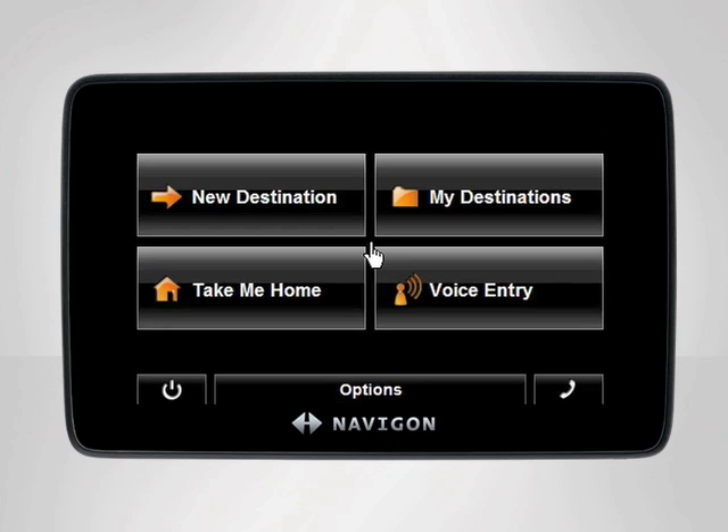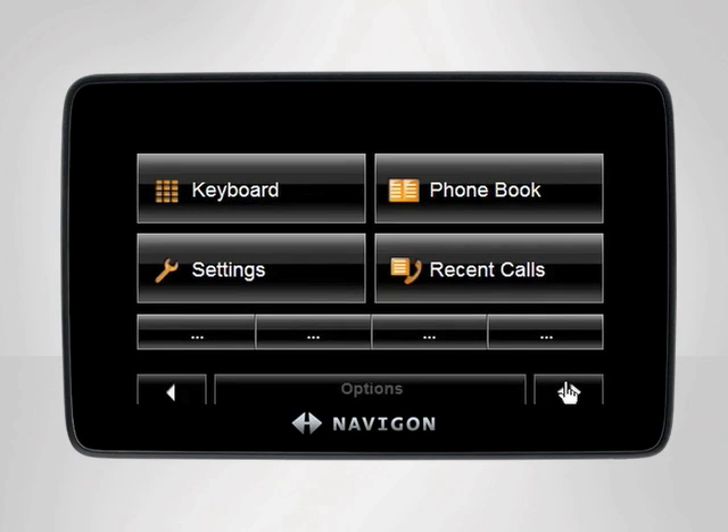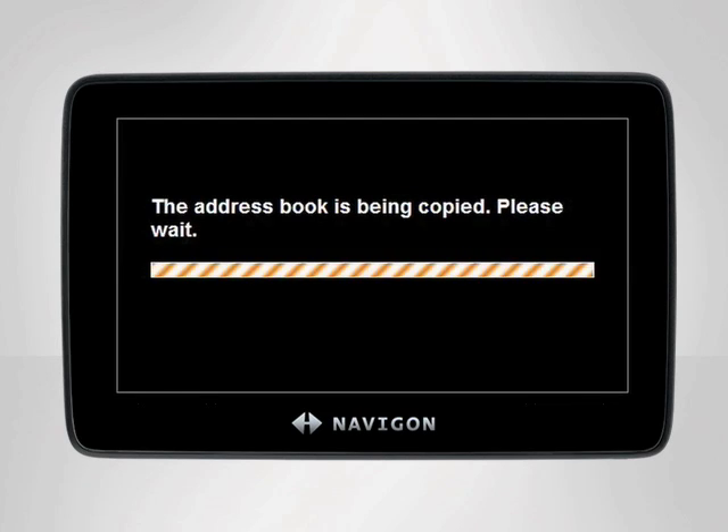Begin at the main menu. Tap the phone icon in the lower right-hand corner to access the hands-free menu. Since you already paired your mobile phone to your device, the phone book button will be active. Tap the button to begin copying your mobile phone contacts to your Navigon device.